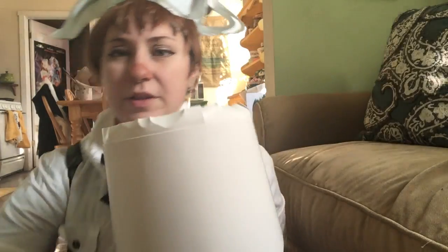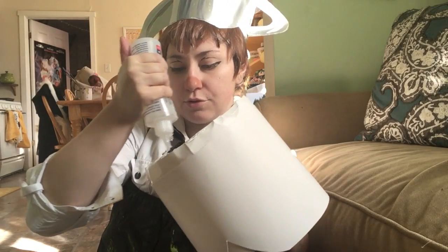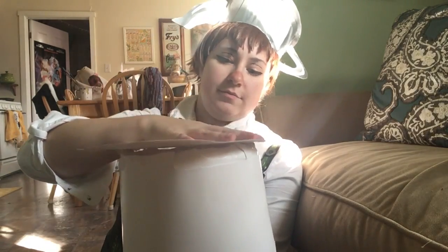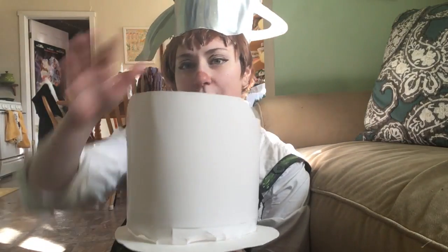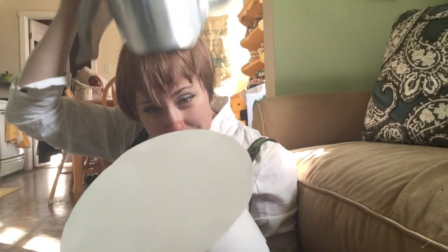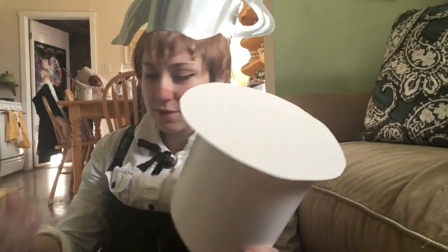I'm going to glue the top on. Nailed it — looking good! So you should have this now. And from here it's just super easy. Basically all the details left are the handle and the spout, which we'll do really quick. Just look at your source material to the best of your ability and figure out how you want it to look. You have all the options in the world.